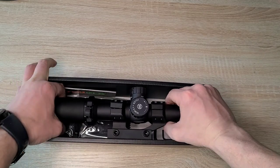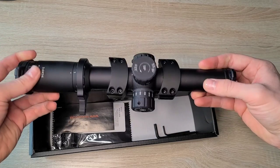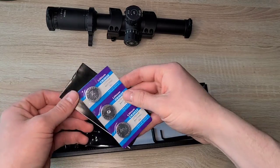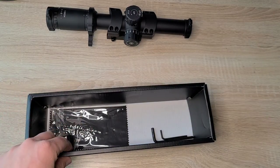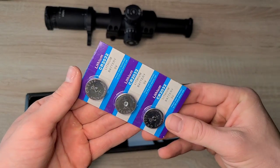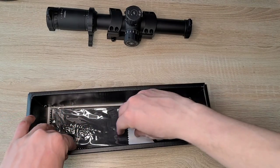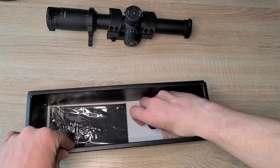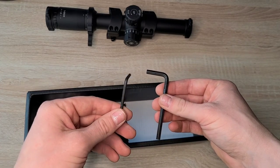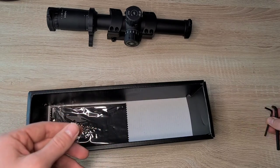In the box, what comes with it is the actual optic, the LPVO with the mount as well. It comes with a little owner's manual, and this is actually pretty nice — it actually comes with batteries for it because it's an illuminated reticle, so it's actually pretty nice they pack those with you.